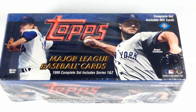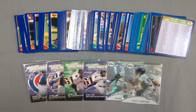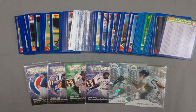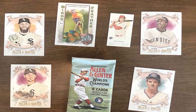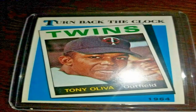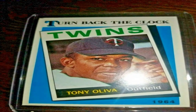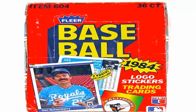The back of the card provides valuable authenticating details too. Check that the wording of any descriptions, player stats, or manufacturer information matches what should be present on the real card. Inspect the stock or cardboard material for the right texture, thickness, and flex that vintage paper often had. Some replicas are made of slightly different card stock that may feel off.